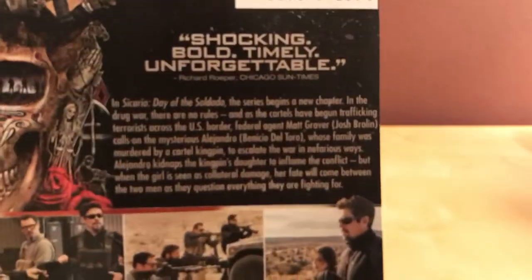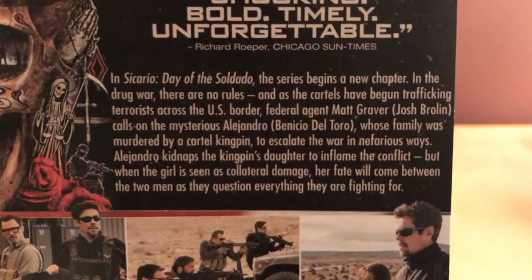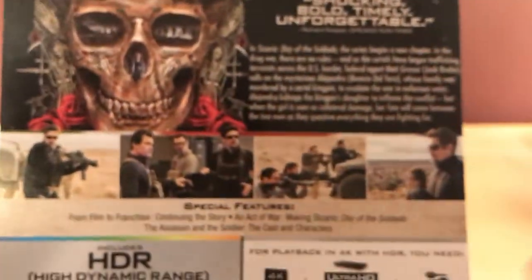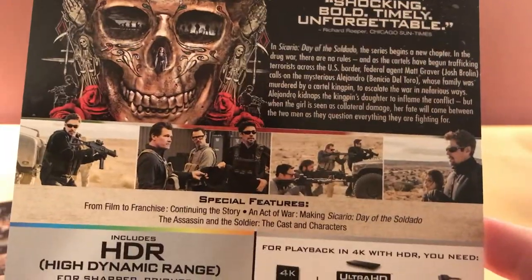Let me do the synopsis here quickly — I actually don't really know much about this film. I'll just have you pause and read it if you want; I want to keep it as spoiler-free as possible. I like going into stuff blind. I know Emily Blunt is not in this film. I've heard there's talk about bringing her back for a third if this one did well, and I think it did.